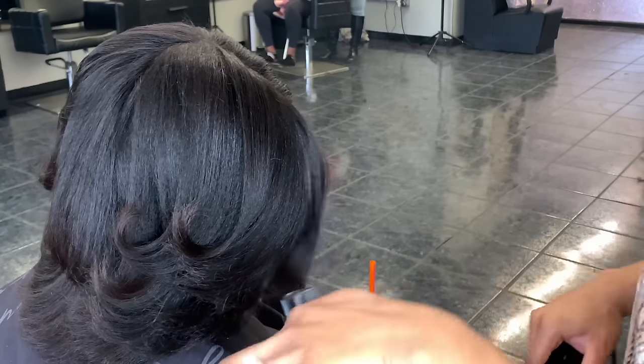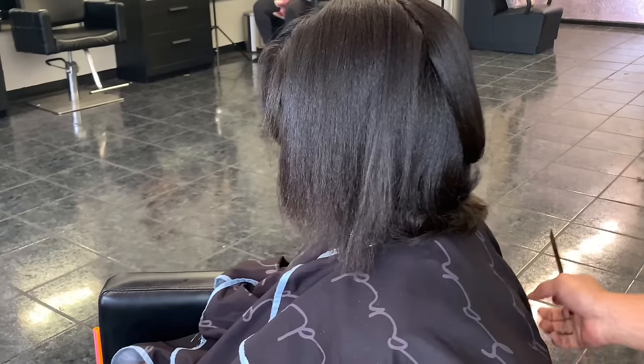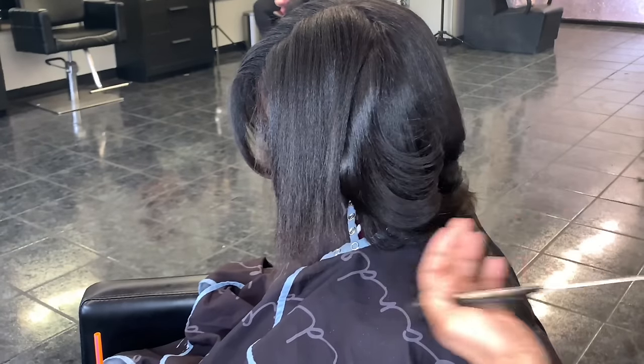I'm not even going to front though — I low-key didn't want to run my comb through this because it did look really cute. But that's not the look my client was going for, so I had to suck it up and just do what the client requested.